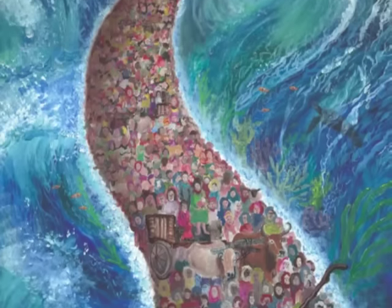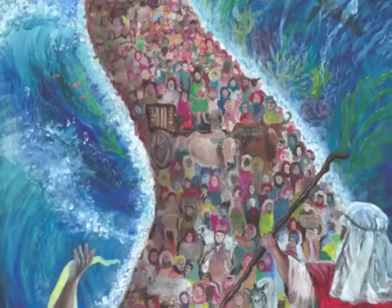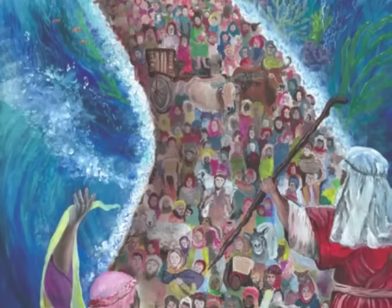We're taking orders to be ready by this Passover. Even if you're not buying one today, please help us spread the art by sharing this video.